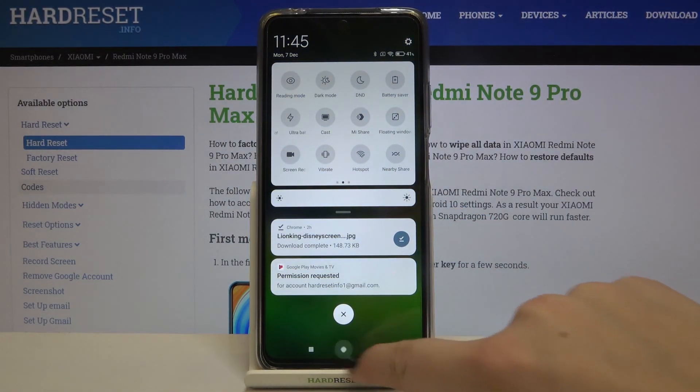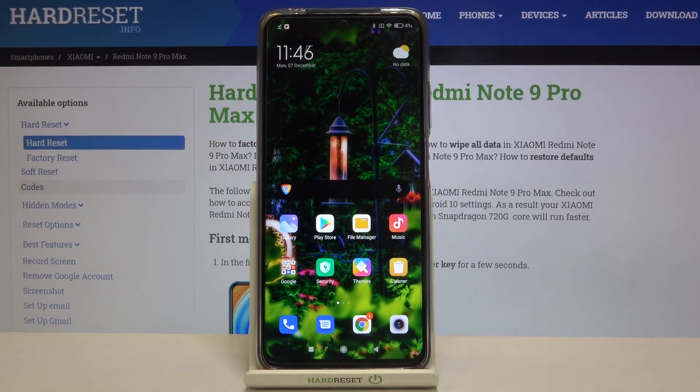That's all — this is how to enable reading mode on your Xiaomi Redmi Note 9 Pro Max. Thank you so much for watching. I hope this video was helpful, and if it was, please hit the subscribe button and leave a thumbs up.